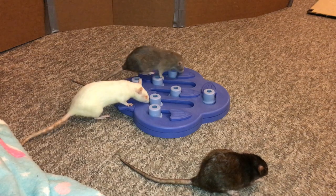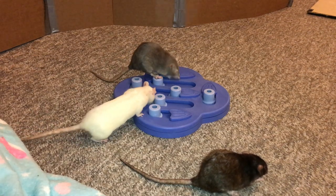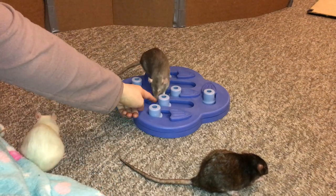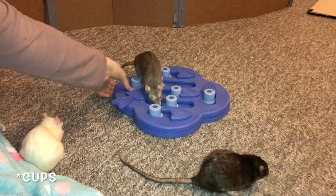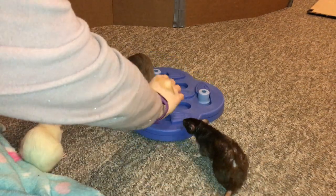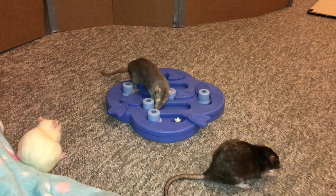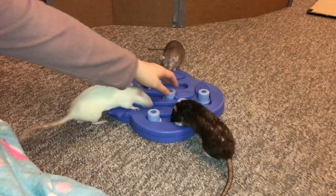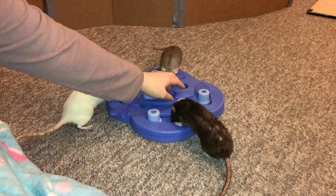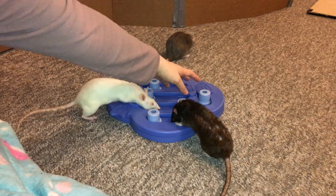Basically the way this works is there are some little pouches — you can see hidden little pouches where the food is. I put some food in there. You can then slide these little knobs over it, and in order to get to the food the rats have to do exactly that. Another option is to simply put one of these little sliding flipper pieces over it, so the rats just have to move it aside.